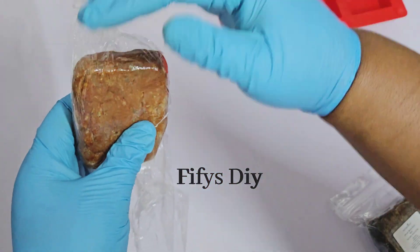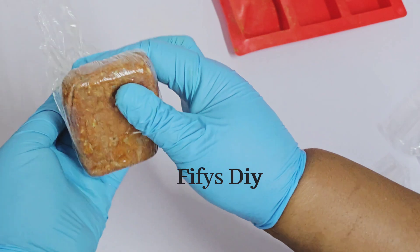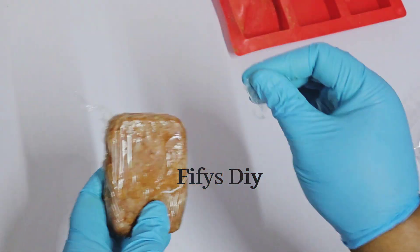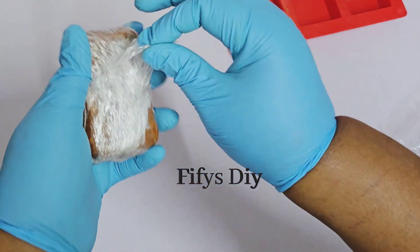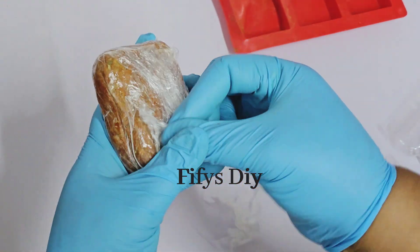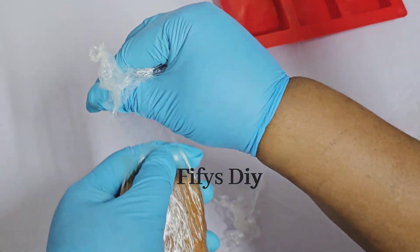I'm going to leave this for up to one week before I cut it. Before then, you will see that the soap will be very hard — even before two days it's already hard. That's how the other one looks — the one you saw that I was tying at the beginning of this video.